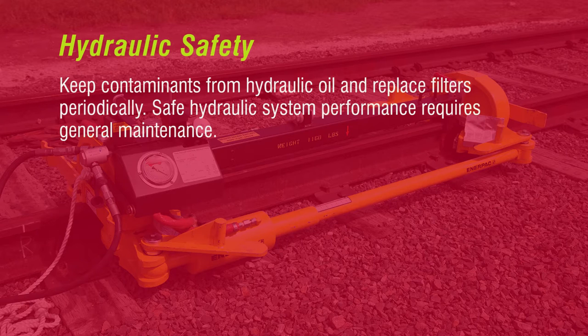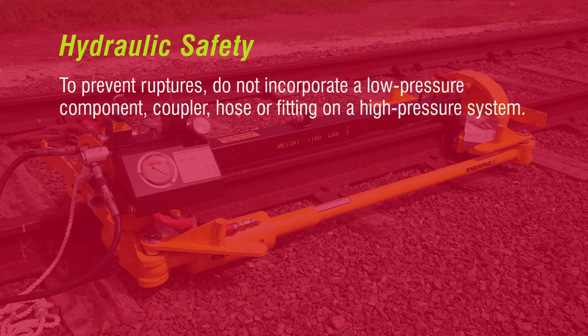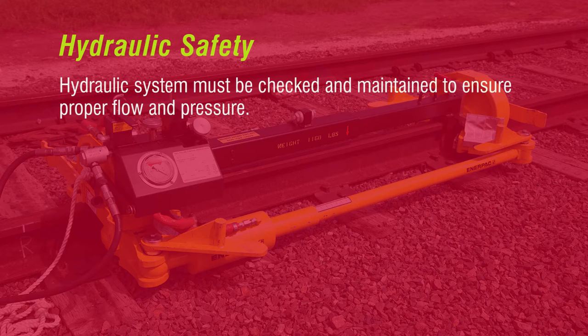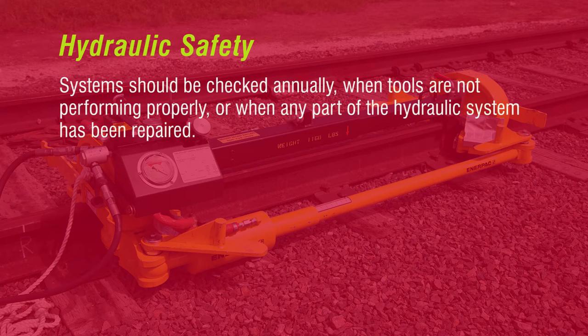Keep all contaminants from hydraulic oil and replace filters periodically. Safe hydraulic system performance requires general maintenance. Pressure relief valves incorporated into the hydraulic system will avoid pressure buildups during use. Do not remove pressure relief valves, and only authorized personnel are allowed to adjust them. To prevent ruptures, do not incorporate a low-pressure component, coupler, hose, or fitting on a high-pressure system. Hydraulic systems must be checked and maintained to ensure proper flow and pressure, and should be checked annually.